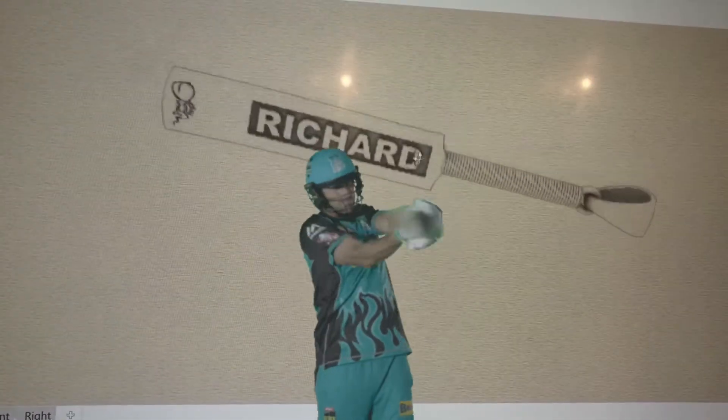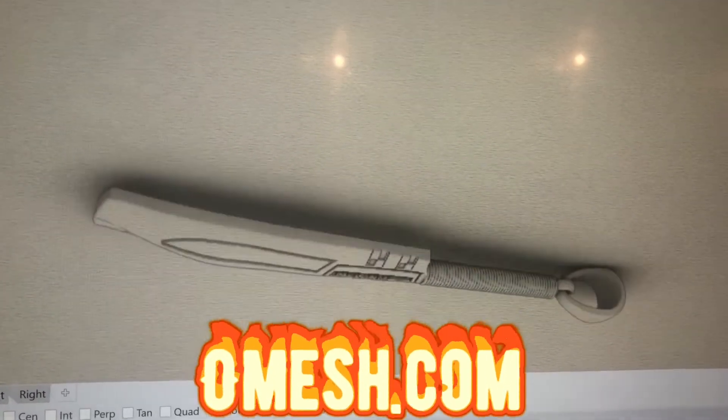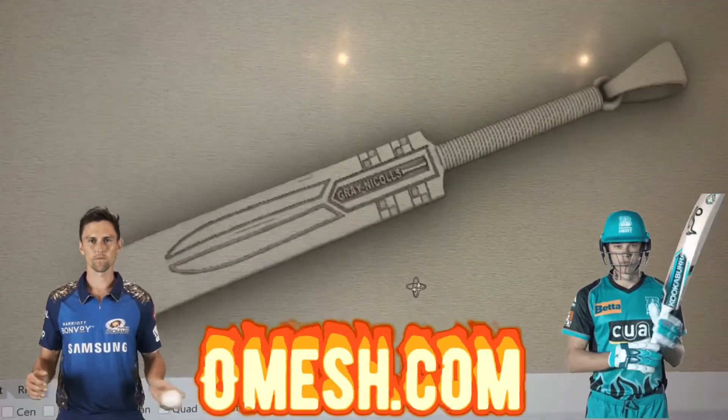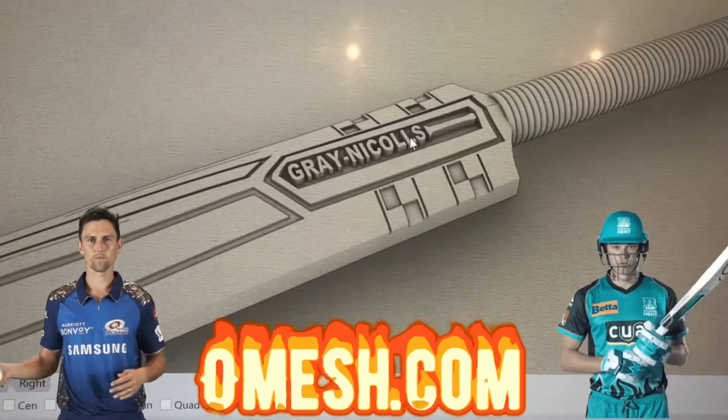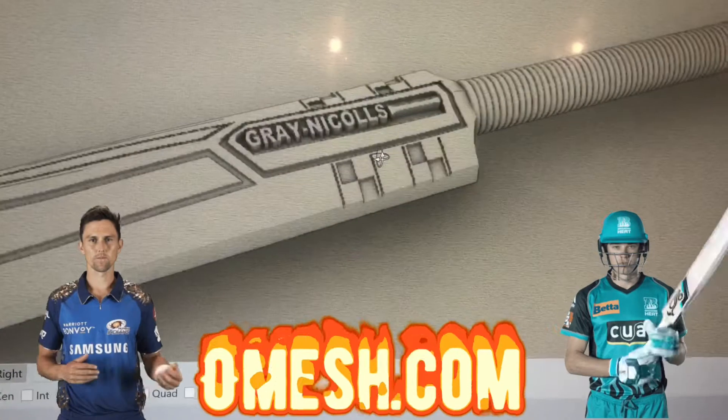While designing, we took all measurements, all the angles, and all the details to make sure that this piece looked like the authentic, real thing. Being a cricketer and a cricket lover myself, when I wear this bat, it's like taking the love of my sport with me.